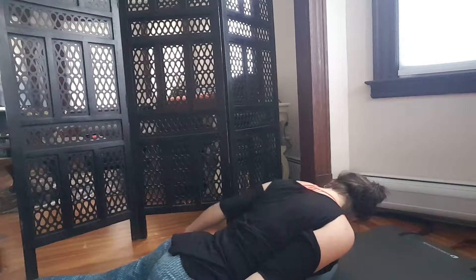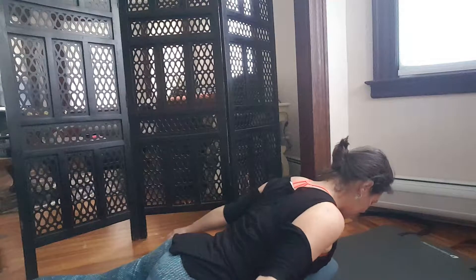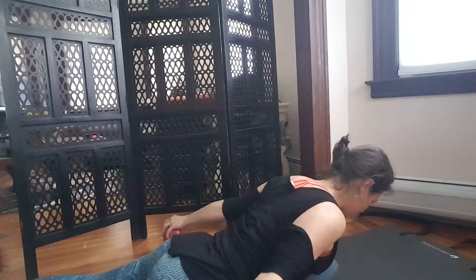Bring both arms straight back, release the glutes, tighten the abs. Exhale and come with both arms up towards the ceiling pulling the shoulder blades back, then inhale lower both arms down. Exhale, lift both arms up keeping the wrists straight, and inhale down. Exhale, inhale — four more, shoulders back, butt loose. Two more and then one more.